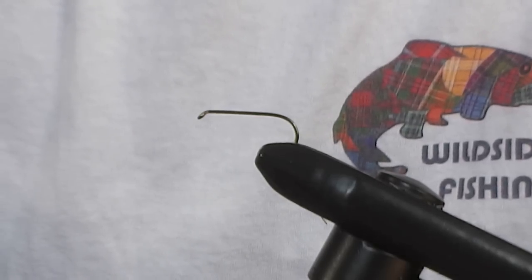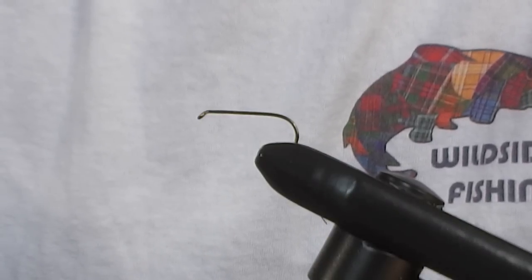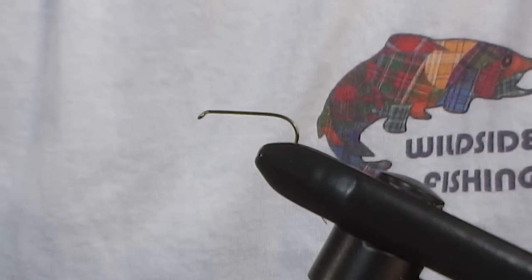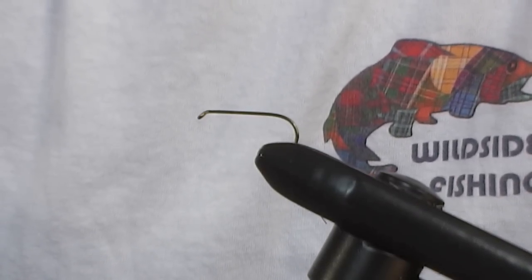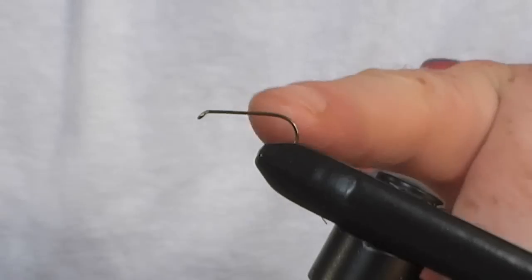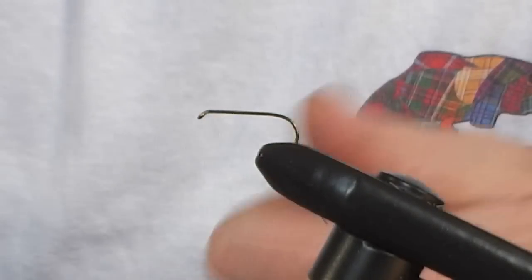Today we are going to be tying a bob fly that I simply would not consider leaving out of my fly box for every trip up to the north of Scotland. This fly is called the Kate McLaren muddler. Extremely effective fly for wild brown trout, sea trout and also salmon. Today we are going to tie it in a size 10, and obviously for sea trout and salmon you can put this up to a size 6.